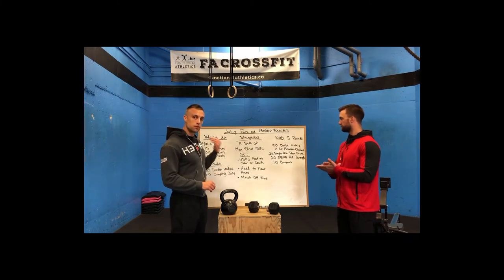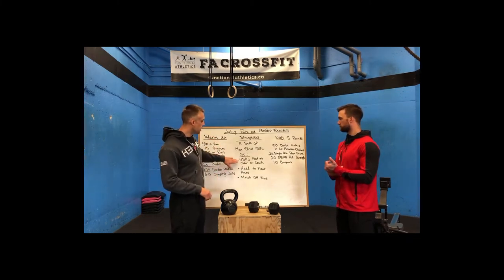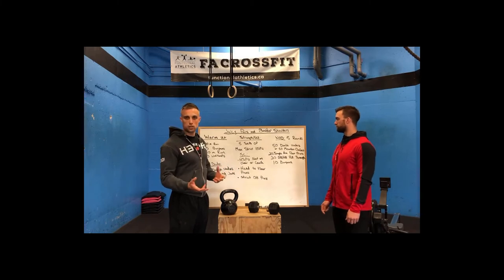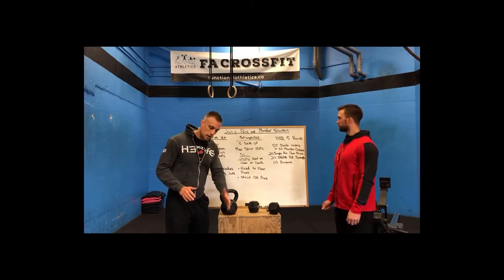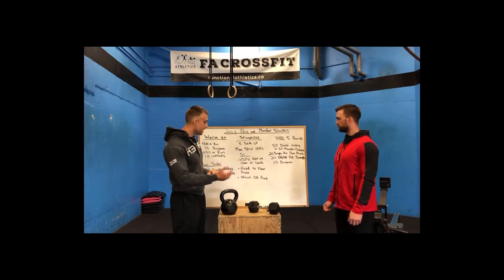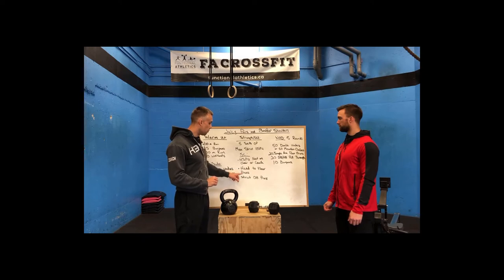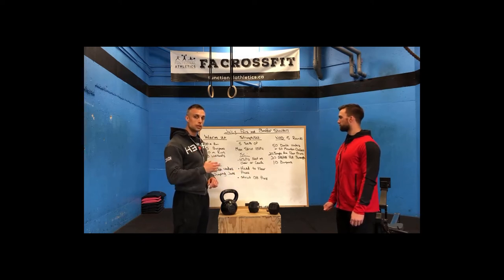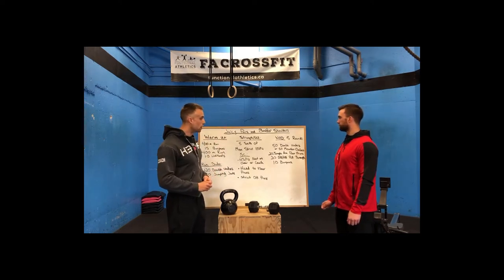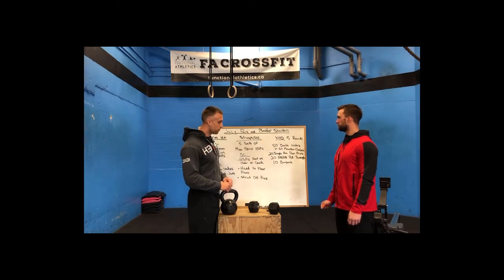For scales: if you don't have handstand push-ups on the wall, scale to handstand push-ups with feet elevated on a couch, chair, box, or bench — whatever you have access to — getting the upper body as vertical as possible. If that's still a little advanced, scale back to a head-to-floor press, inverting the body into a similar inverted push-up position on the floor. You can also sub in a strict overhead press with a dumbbell or kettlebell — max reps on one side, then max reps on the other.